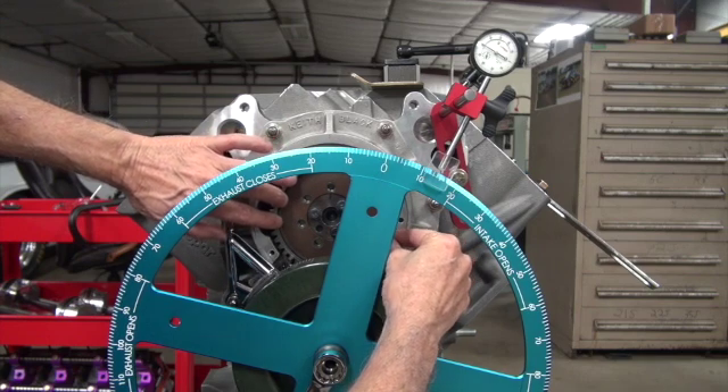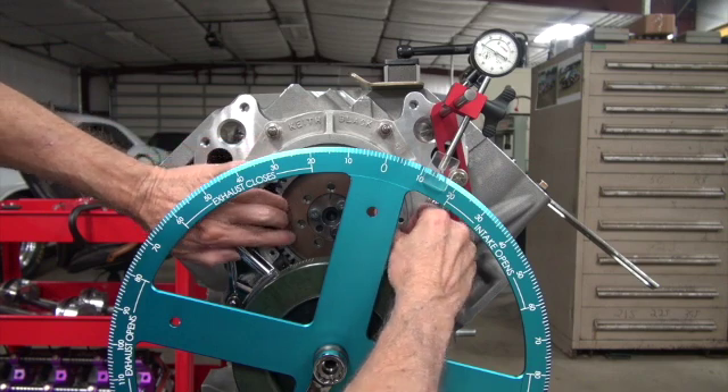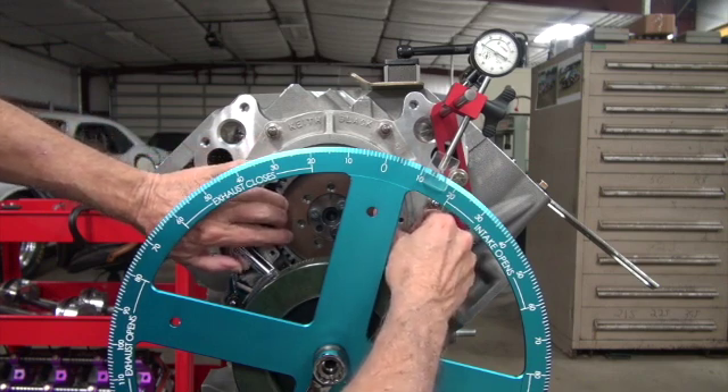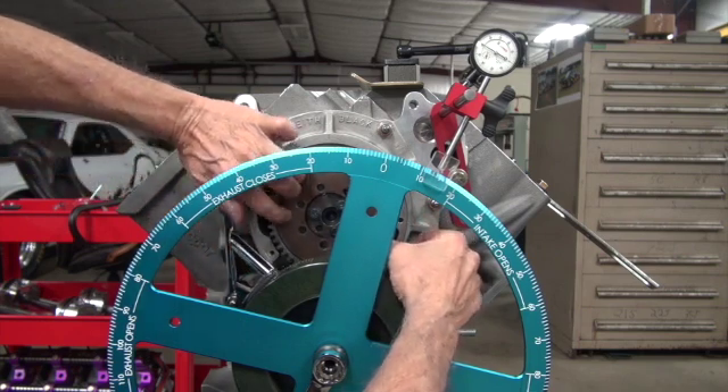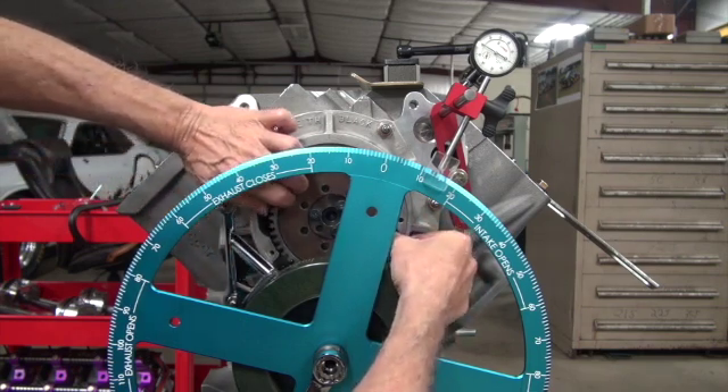That is close. That might be it, I don't know. But don't jump on the first hole you see — you might find one better.